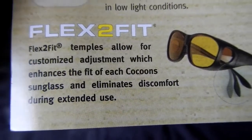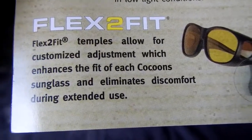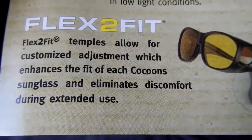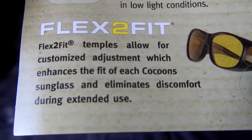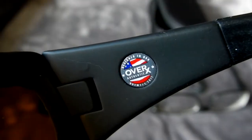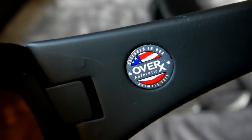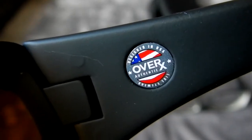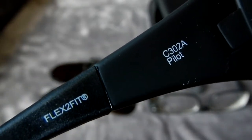They're very easy to adjust - just unbelievable how you can adjust them without damaging anything. I really like that feature about them. The version I have is the pilot.